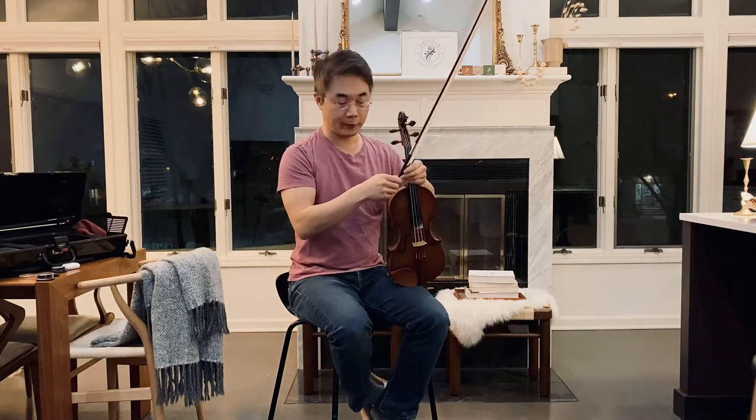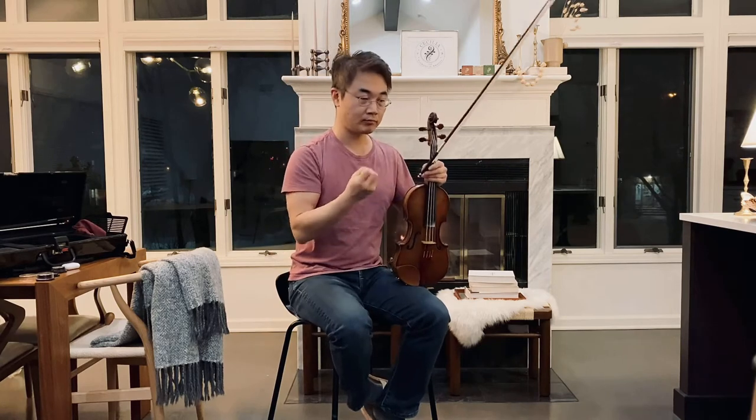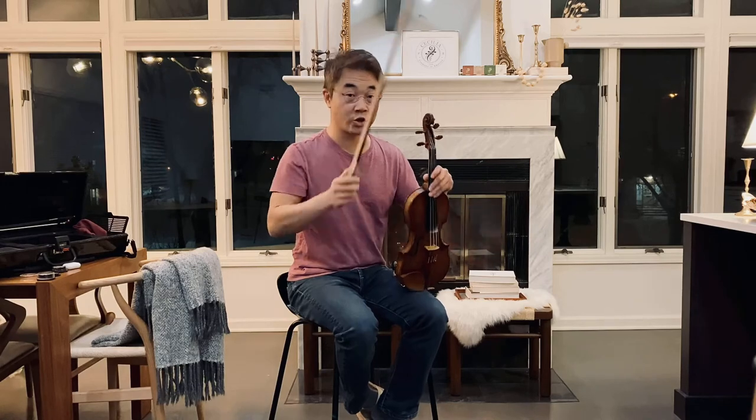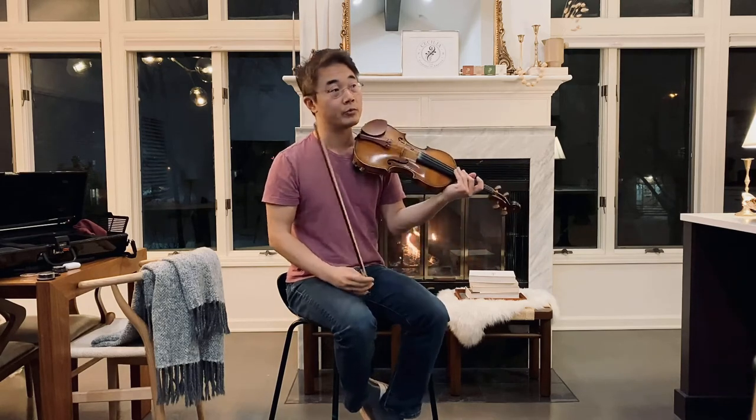I pressed all the way with full power, but it's going to take it and it's going to respond to you with the volume that you demand and also the intensity. If you are playing a concerto with a full orchestra or just something very soloistic with a large chamber group, you can really take advantage of this solo rosin.